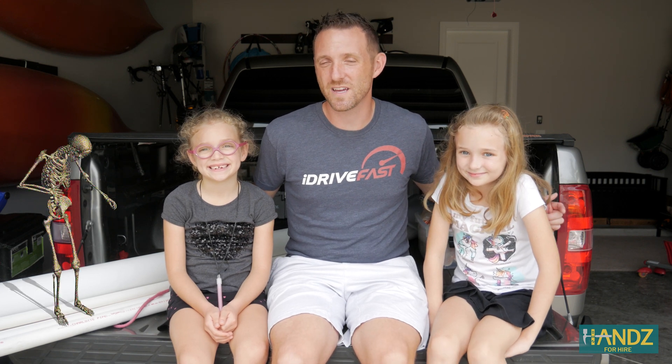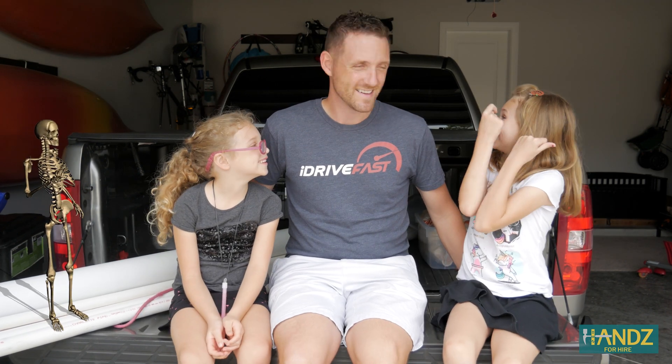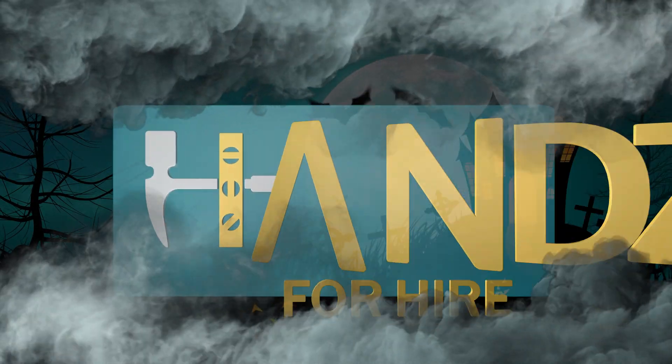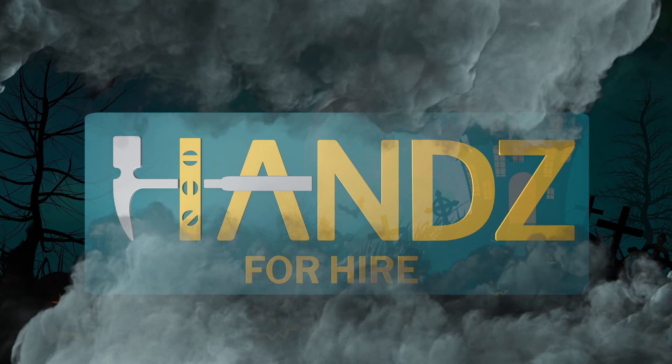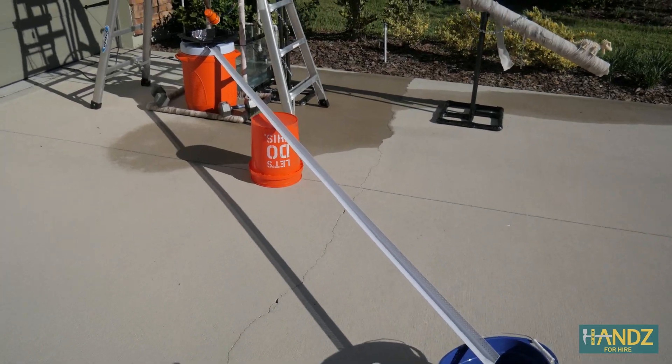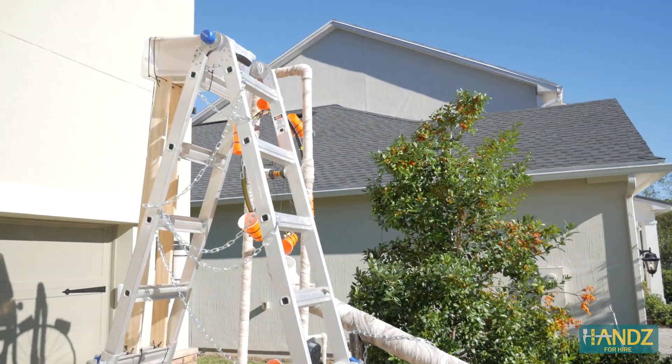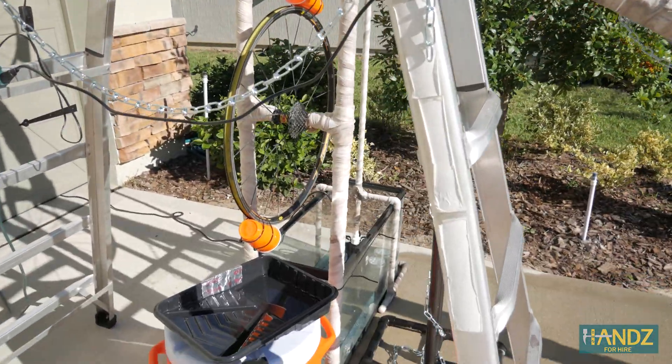It's Jay and over the next few days we're going to be building a candy dispensing Rube Goldberg machine for Halloween. We're going to be following the social distancing guidelines with style. Here's our fully automated and voice-activated candy dispenser and hand-washing machine. Let me take you through the process of how we got here.